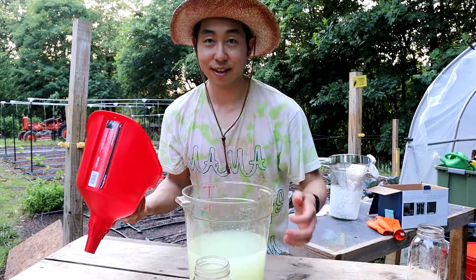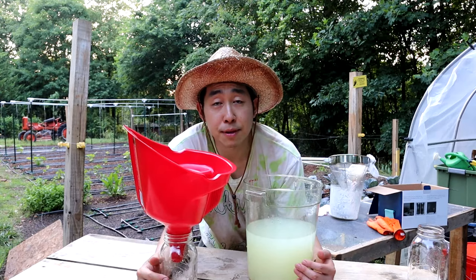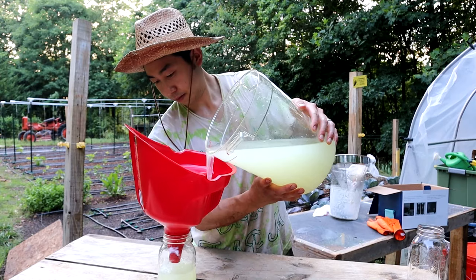Go ahead and fill these bottles up. There are two ways you can store lactic acid bacteria: you can put it into a bottle with a breathable lid and store it in the fridge, or if you want to keep it at room temperature you can put equal parts of brown sugar into your lactic acid bacteria. I like throwing mine in the fridge, so just pour a little bit in there.